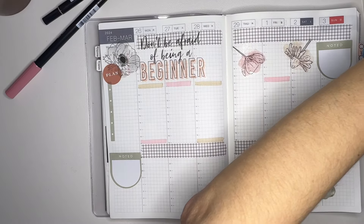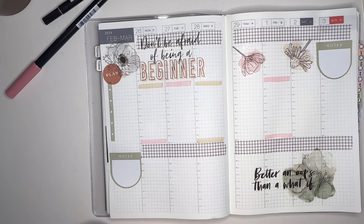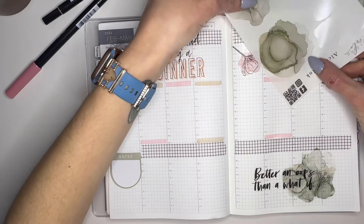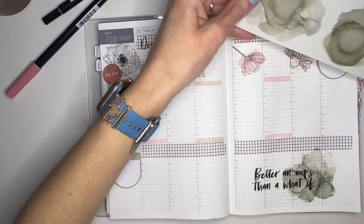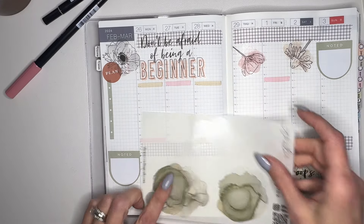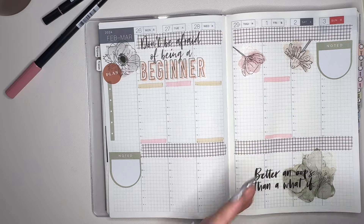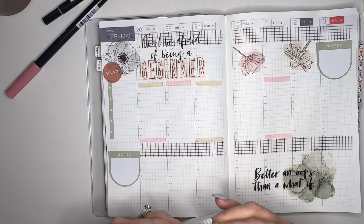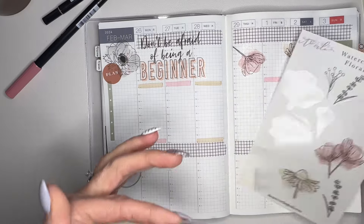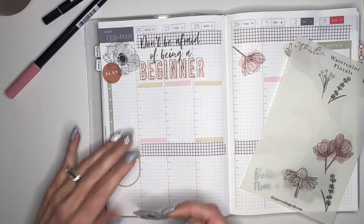I just decided one day I'm gonna do it, and here we are - no regrets. Do we like this here? Maybe we could just put it like that. That's pretty. Oh, I love these stickers - they're so pretty. Let's just do some flowers down here. I wish I had more, so I'm gonna have to put an order in because these are just too pretty not to.